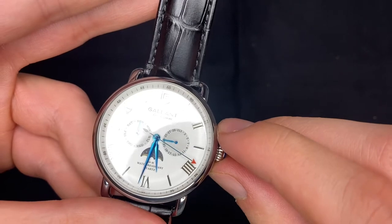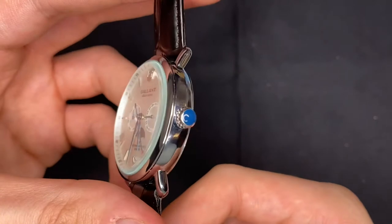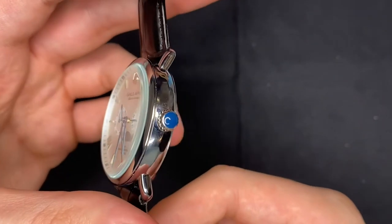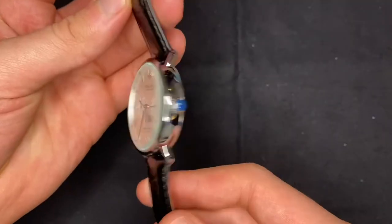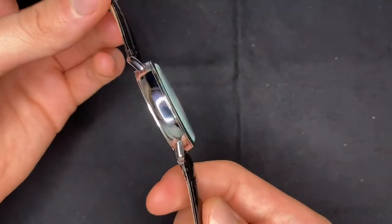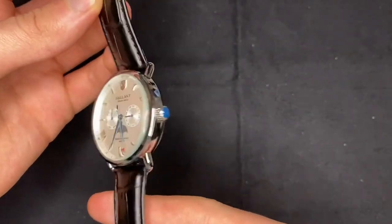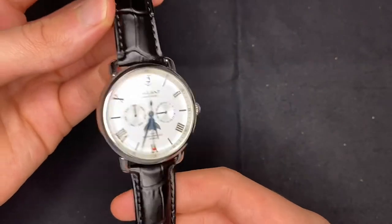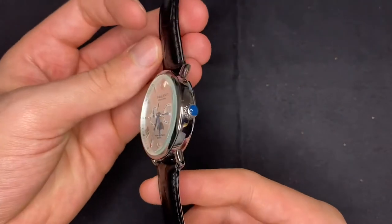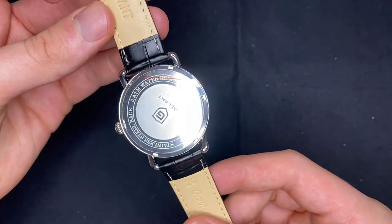There is, as you can see, hacking. And you've got a blue, kind of fake sapphire cabochon on there. You've got an all-polished case, which looks decent, but nothing special, I think, with these lugs and this style of watch. Some watches do look a little bit cheaper if they are all-polished.